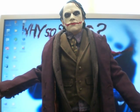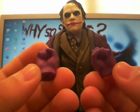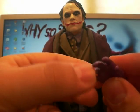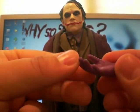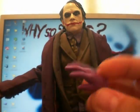He comes with lots of different hands. You've got two closed fists and two open hands — one's already on him. The Hot Toys one has poseable fingers, but they're not poseable with this one; they're just as they are.